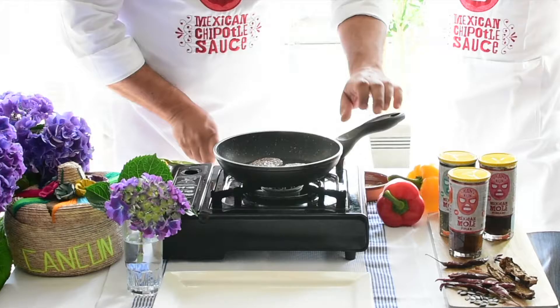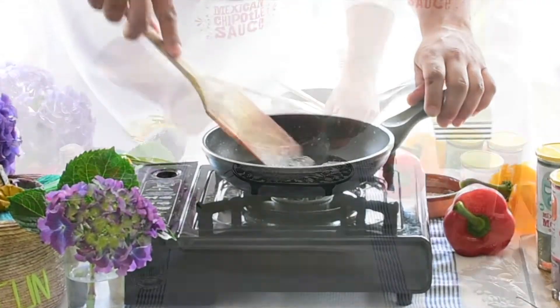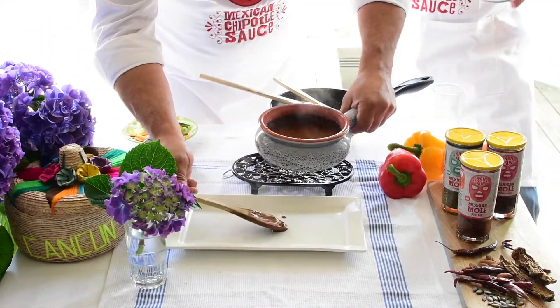Now the meat is ready. Now we have a spoon of mollet.